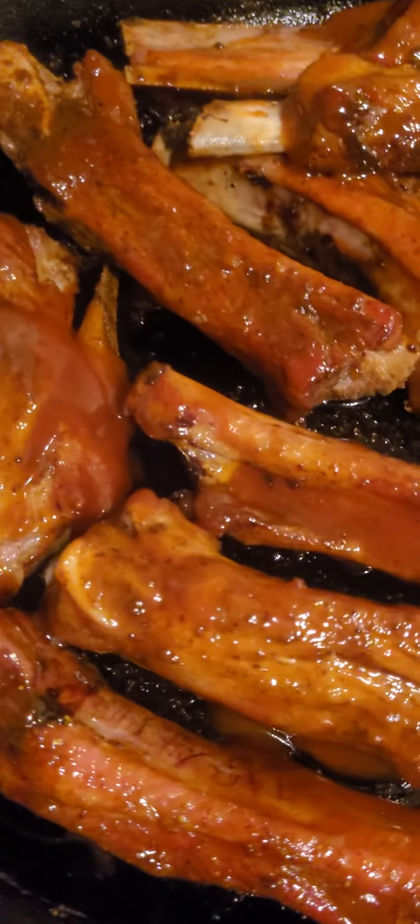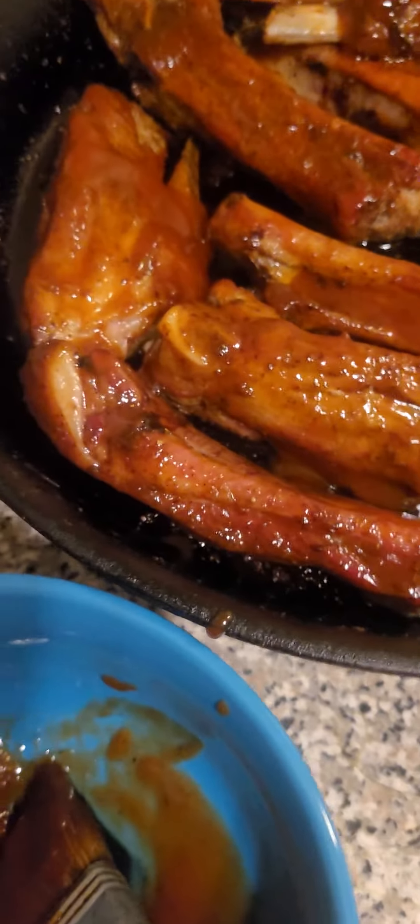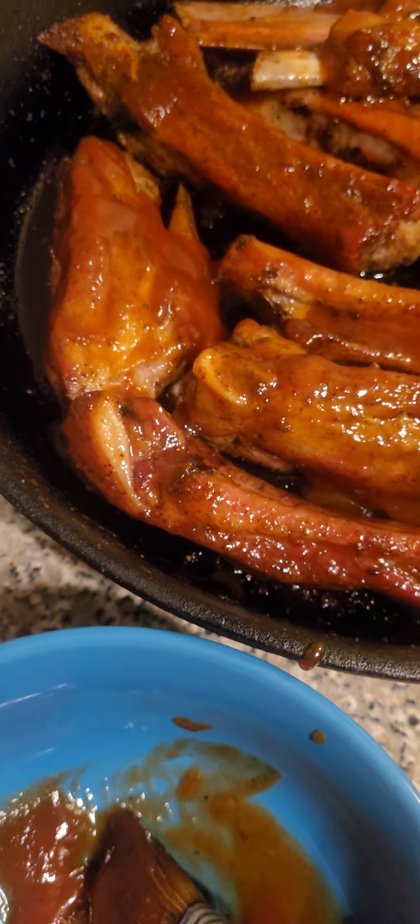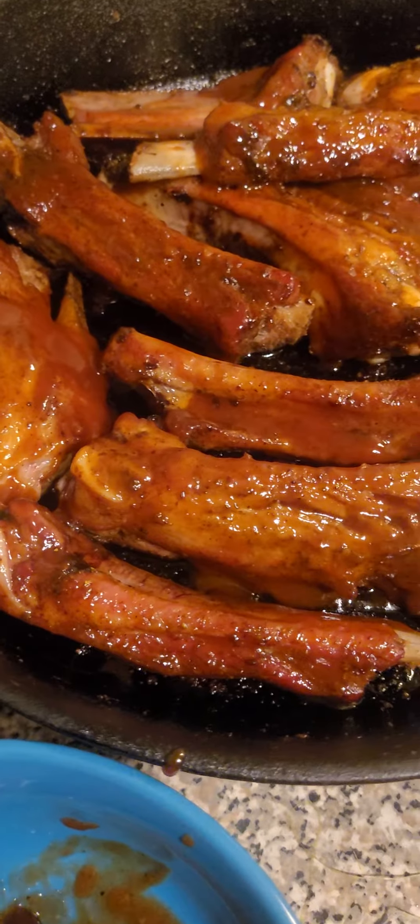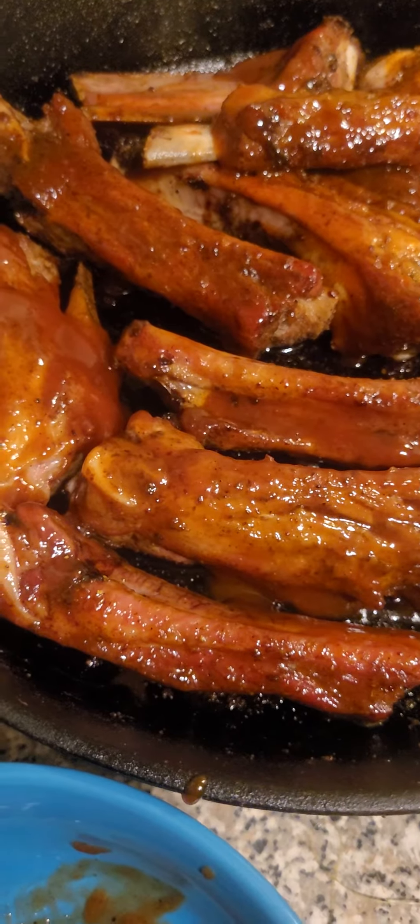Just pop it in the oven on super slow heat — I would say like 200 — because I'm just basically looking to give it color and flavor. And it's already fall off the bone. So let's pop it in the oven. Let's go, dude.